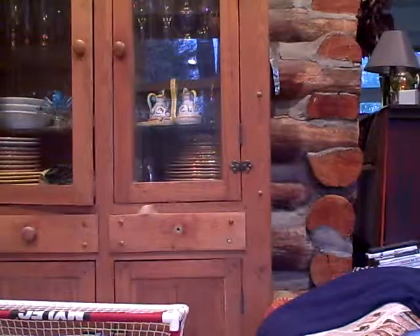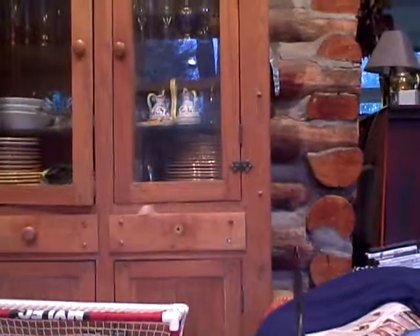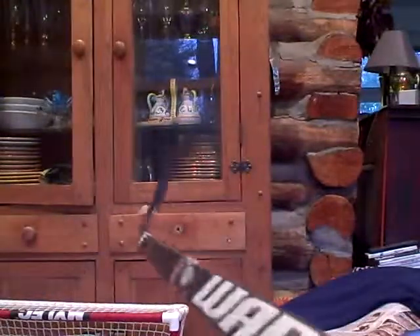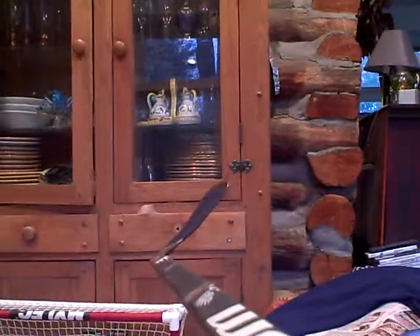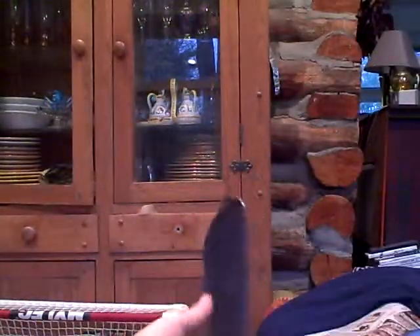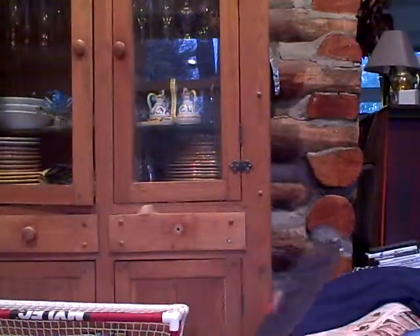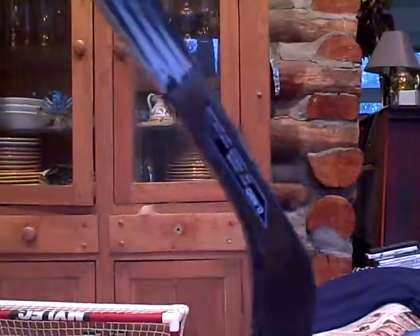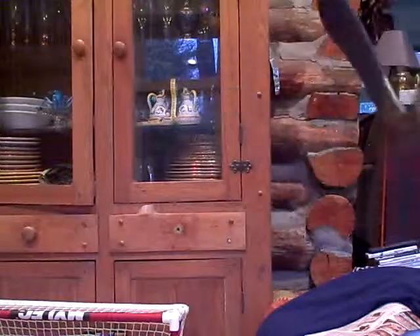Hey YouTube, here's a video reviewing the Warrior AK-27. It is a really cool stick, and I actually got the two-piece system from a local sports store used. I got it for $30, and as you can see the two-piece has the blade insertion right there, and it has a $190 composite blade.